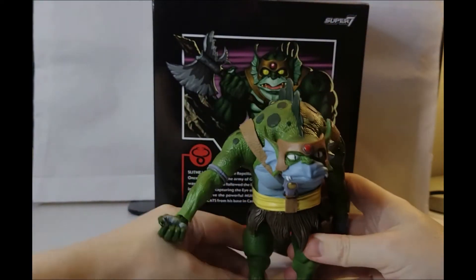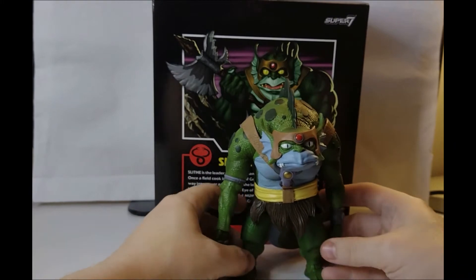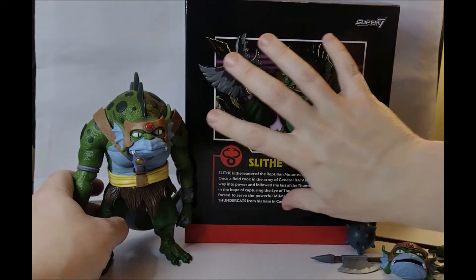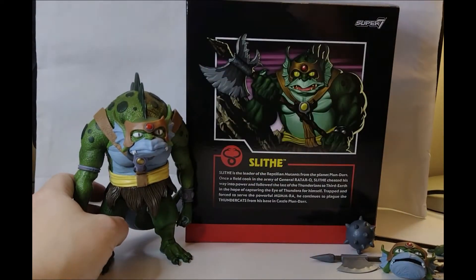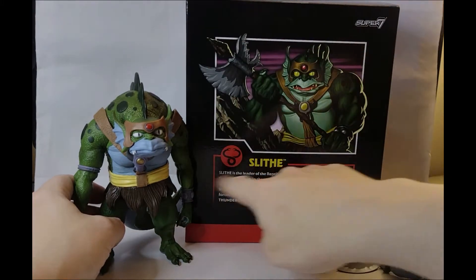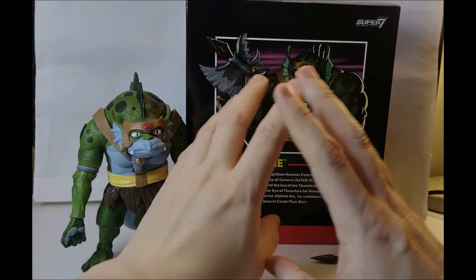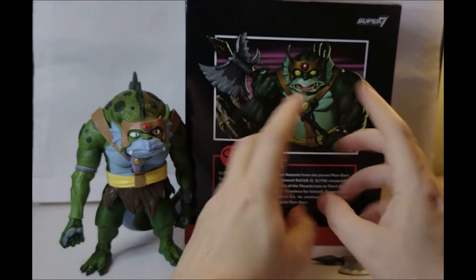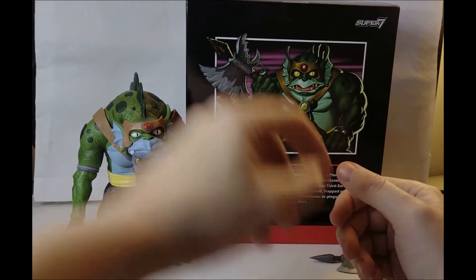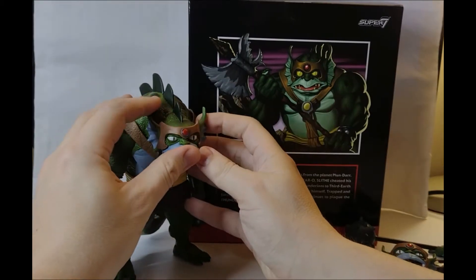There he is - Slithe, technically first in command of the mutants but second in command when Ratar-O's about. Now let's have a look at the accessories box. Obviously there's nice artwork on the back. The original first wave just had a generic picture of all the Thundercats with a little bio, which I believe was repeated from the Mattel line. It's a shame they didn't get individual pieces of artwork, but I think they are re-releasing Lion and Panthero to go with the Thunder Tank, which means poor old Mumra and Jackalman won't be getting some nice artwork.